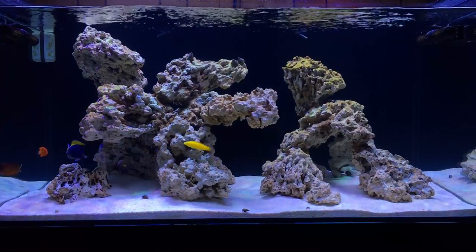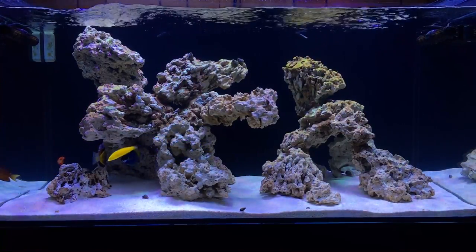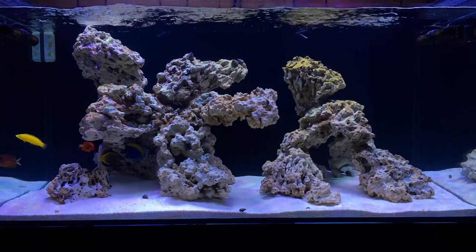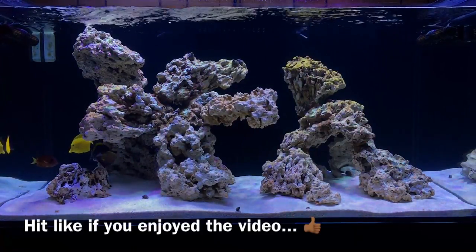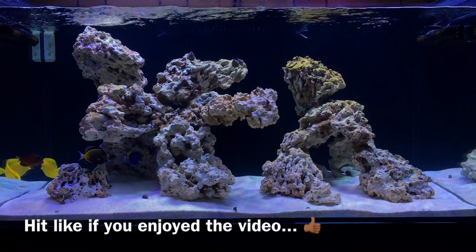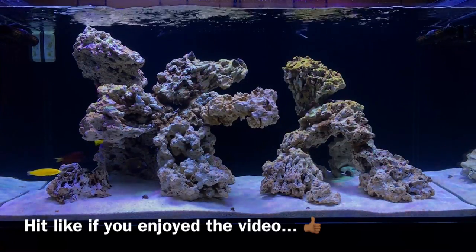This episode is definitely dragging a little longer than I wanted it to, but there was a lot to cover. So if you guys have any questions, you know what to do. And as always — like, comment, subscribe. Y'all be easy and happy reefing.